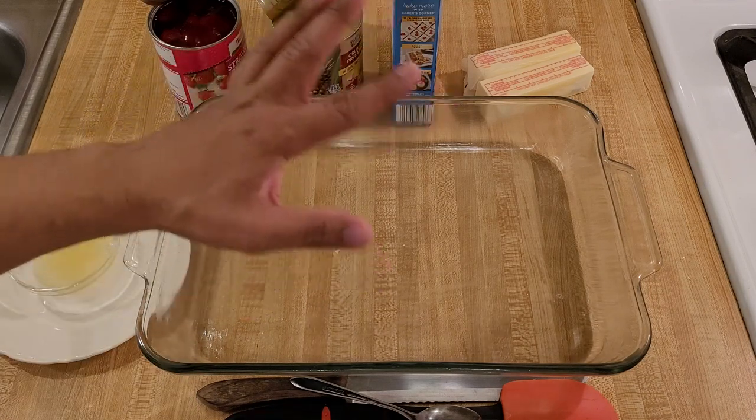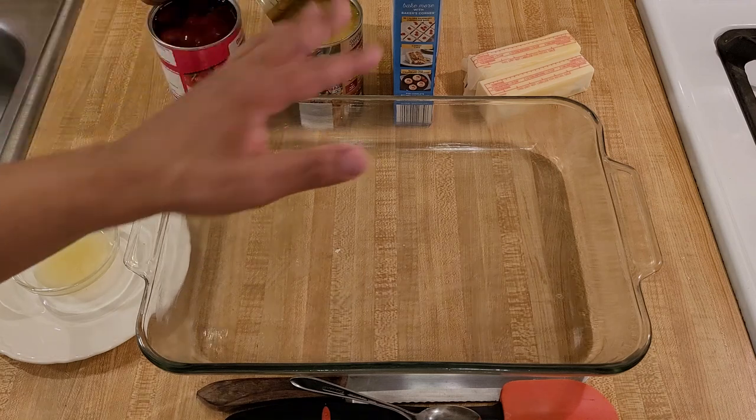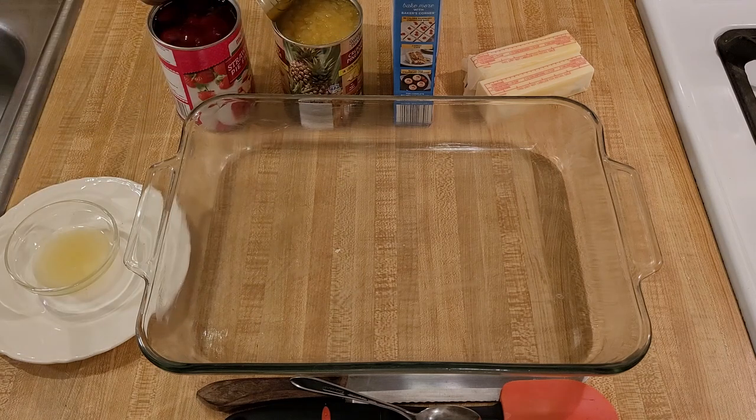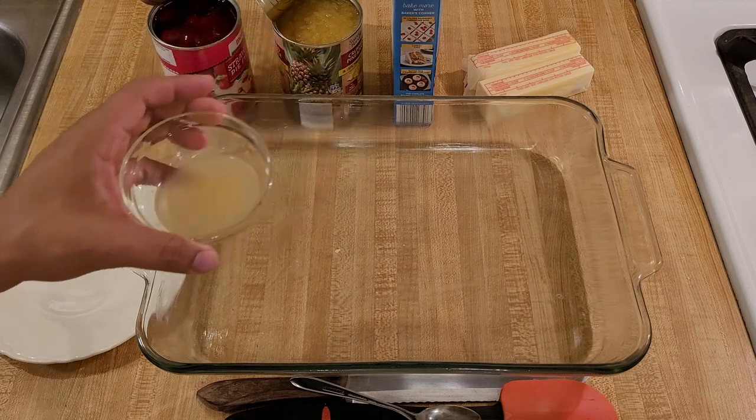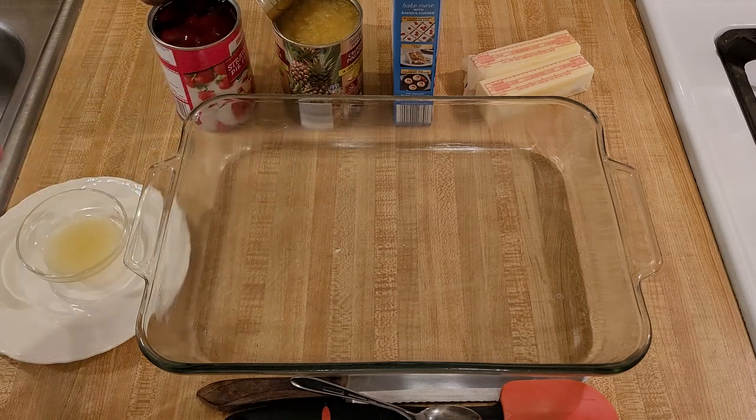You can make this dump cake with just these four base ingredients, but I also recommend adding two tablespoons of freshly squeezed lemon juice. I'll explain why in a little bit.